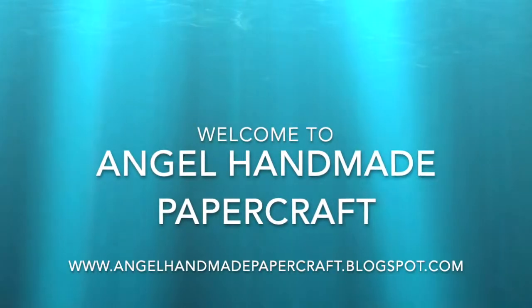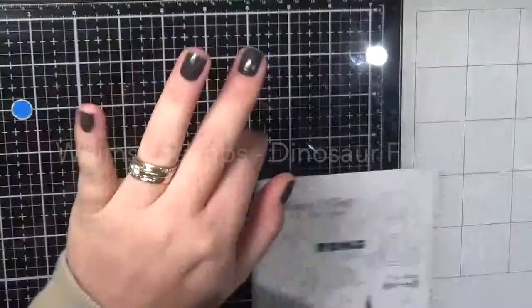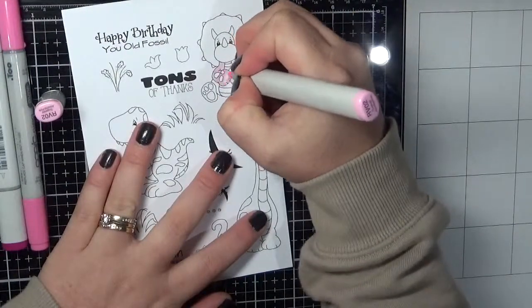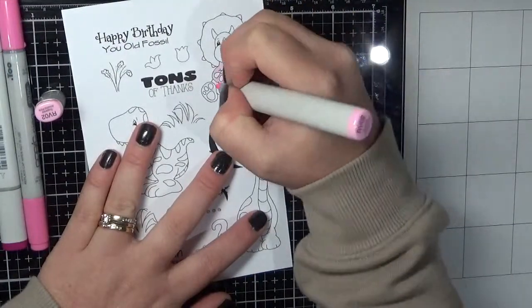Hi everyone, it's Jenny here from Angel Handmade Papercraft. Today I am working with Whimsy Stamps, and I am using one of Chrissy Armstrong's stamp sets — Dinosaur Friends.